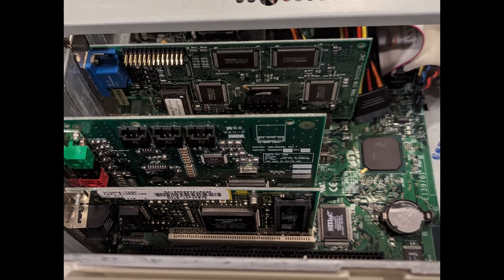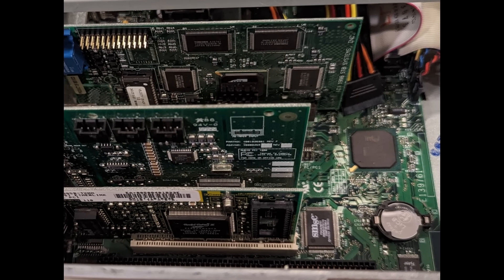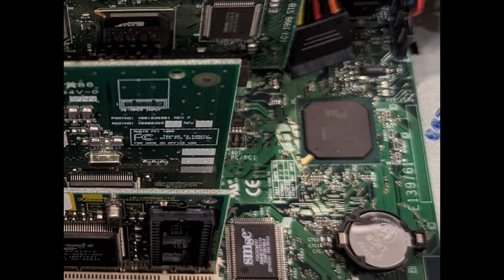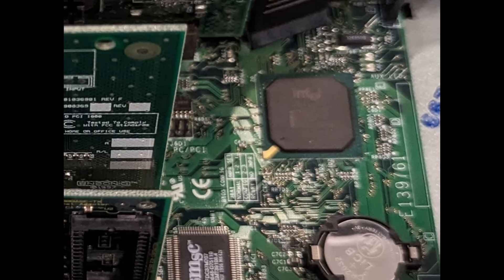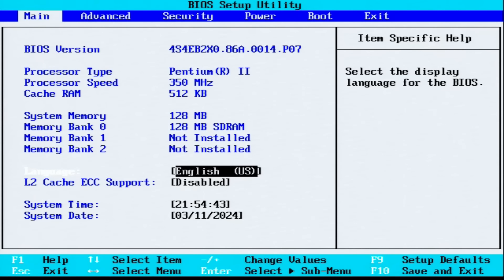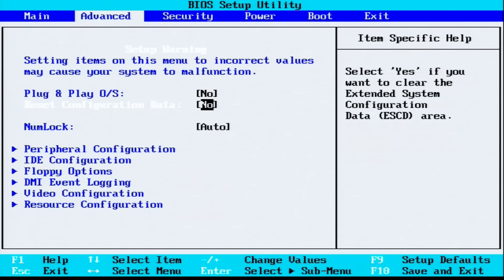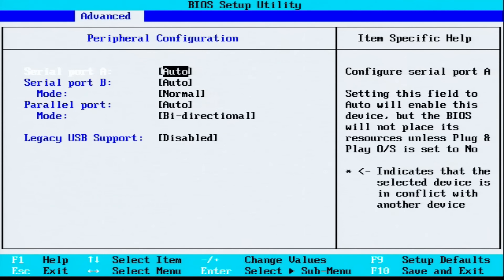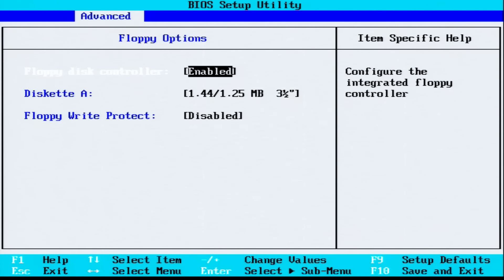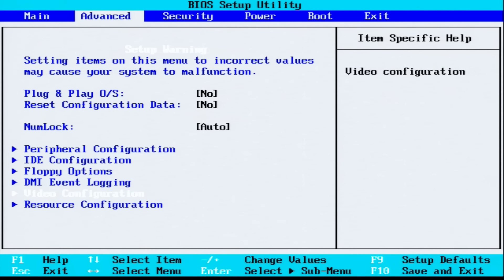I've installed this card in an Intel E139761 motherboard, which is an OEM motherboard for Intel and was used in this CompUSA PC build. What I discovered is this BIOS is a little non-standard — for one thing, it only supports one floppy drive, and there aren't any video options for a CGA card as one would expect.